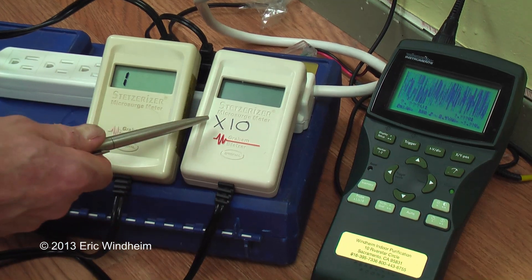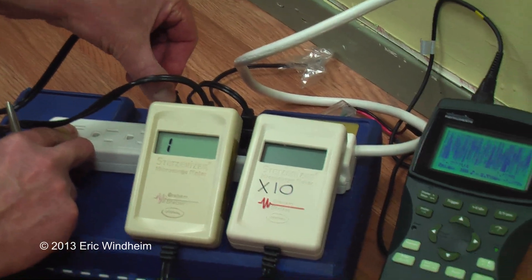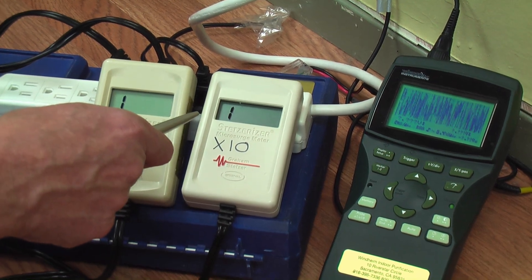This meter here is an X10 meter. It goes up to 20,000. We're going to plug it in and see what we find out. Well, actually we find out it maxes out and goes over 20,000.